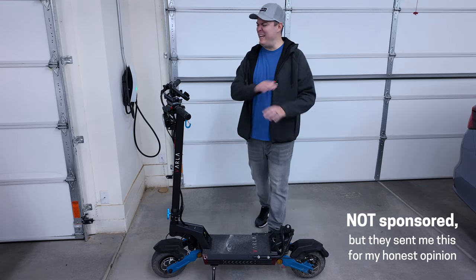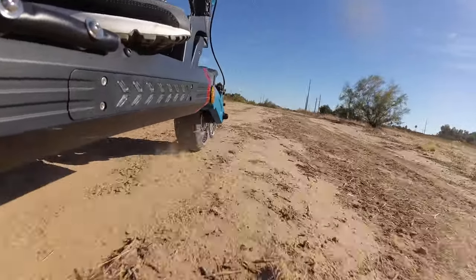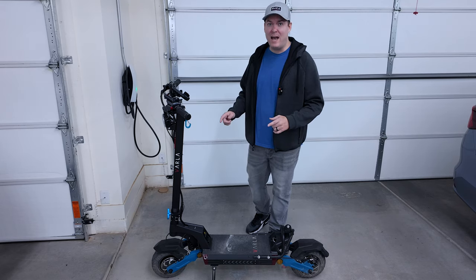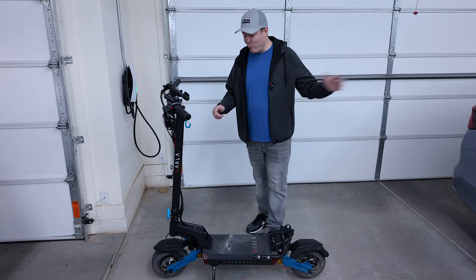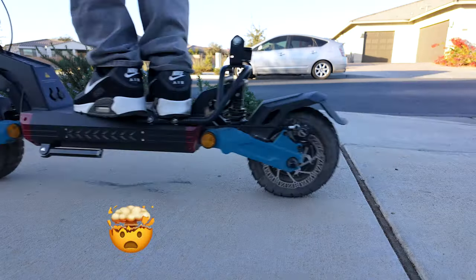I've had more fun on this scooter than any device in my entire house — and I hesitate to even say scooter because this thing is insane. It can go up to 40 miles an hour and the acceleration is so quick that it feels like it's gonna throw me off. The tires peel out on it.